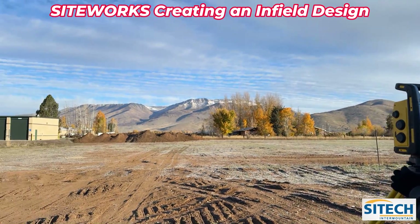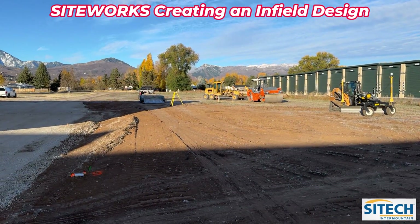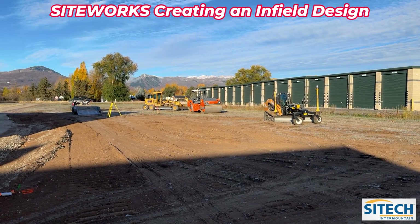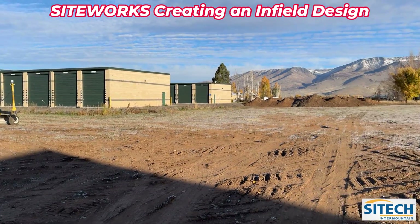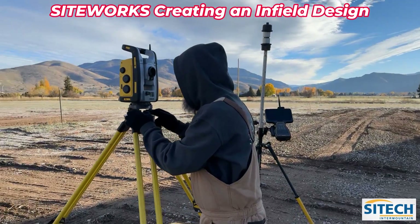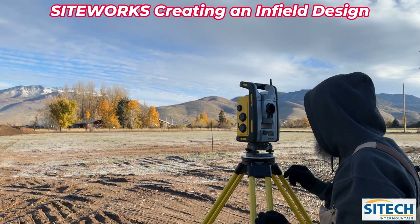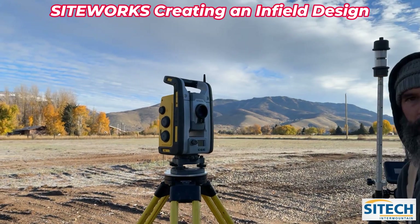One thing to mention: when he had the total station over there, you can't just pick it up and move it and have it still tie in to what's already been shot. So he went ahead and set some control points — made his own around this area — so that once it's moved here and leveled up, he'll reconnect and do an arbitrary and shoot it back into control. Everything he shoots across all three different setups is going to tie in.